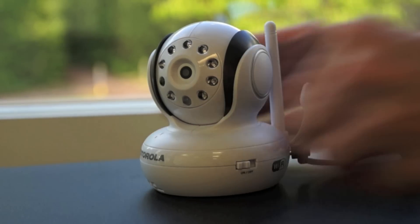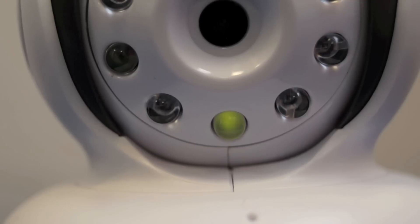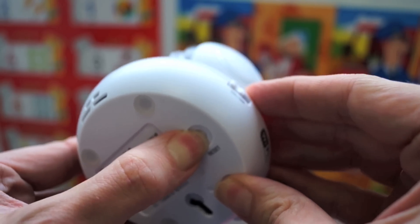Switch the camera to on until the camera emits two short beeps and the power LED is blinking. If the LED is not blinking fast after about 60 seconds, it is not in setup mode and the user has to press and hold the reset button on the camera bottom until they hear a long beep.